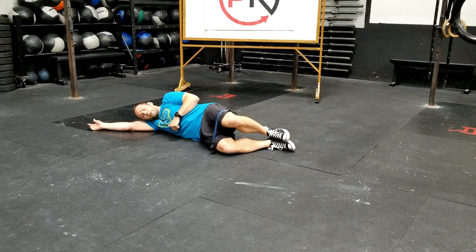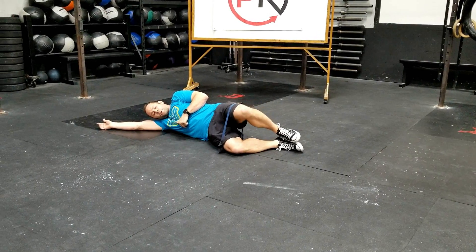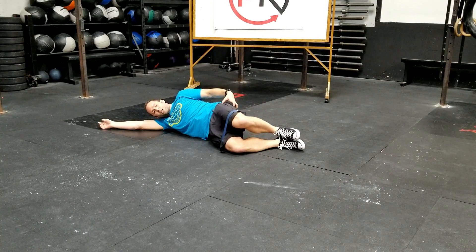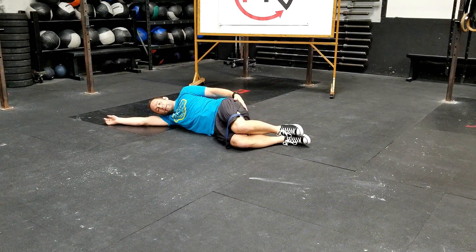So pushing the knees away from each other, going through abduction. We're going to focus on squeezing through our glutes in a nice and controlled manner — we want to watch out for just ripping through it. Think of it as: engage, pull, squeeze, feel your butt contract, and then drop it back down.